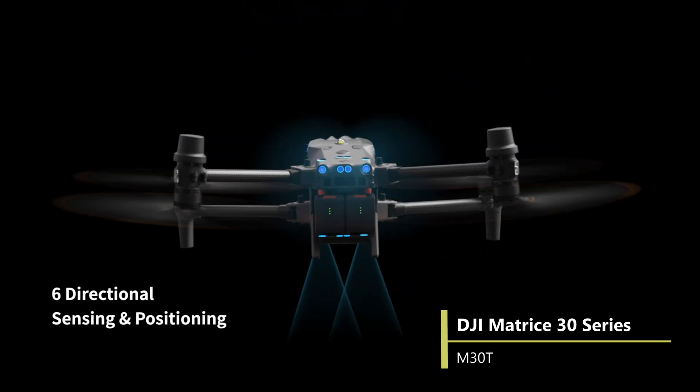So aside from the Mavic 3 Enterprise series, this year DJI also released the Matrice 30 series, which fits between the Mavic 3 Enterprise series and the Matrice 300 RTK in both price and overall capabilities. So with two new airframes introduced and two old airframes discontinued all in one year, what should you set your eyes on?